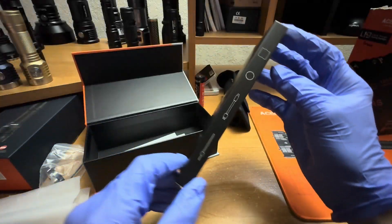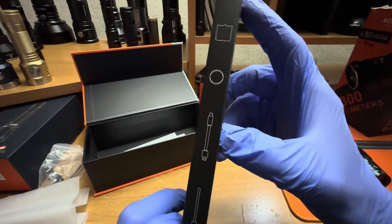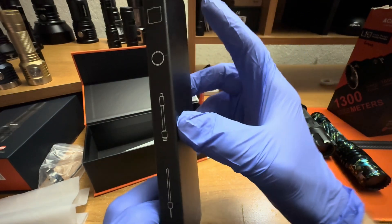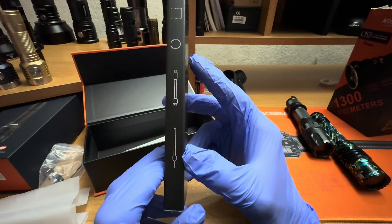This little side box — I don't even really have to open it because it tells you right here: instruction manual, spare o-rings, charge port USB. And then of course you have your lanyard.